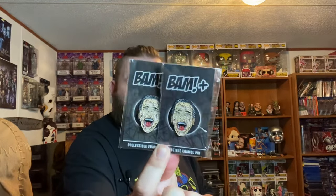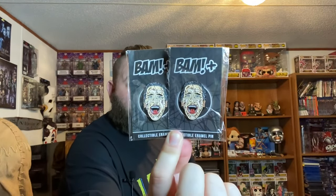We got two of the same pin, but one looks like it is glittery, so we got a regular pin and a chase pin. And we all know who that is — it's old Patrick Bateman.